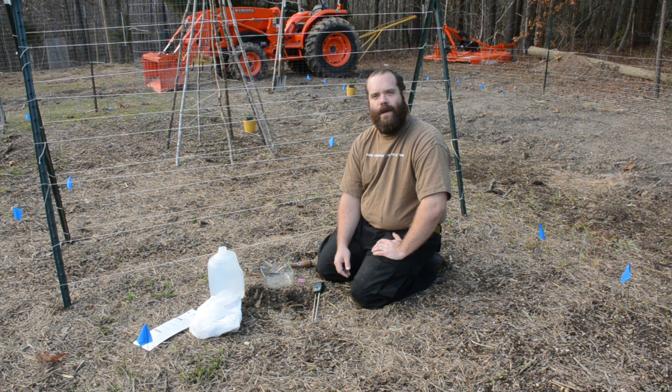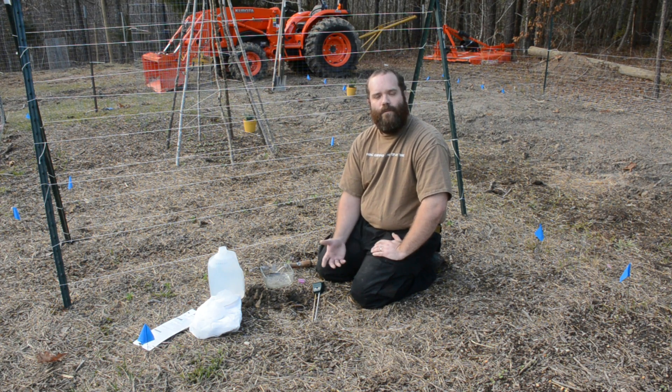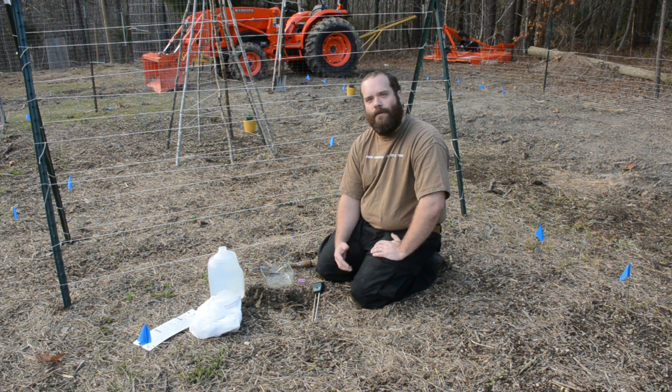We wanted to find a way to grow our own food using the resources we have here on the property. So I was pretty excited when I ran across the Back to Eden gardening method, because we already had animals with viable manures that we could use to amend the soil and we have plenty of woods that we can use to make our own wood chips as a covering for that soil. And so far we've been very happy with the results.